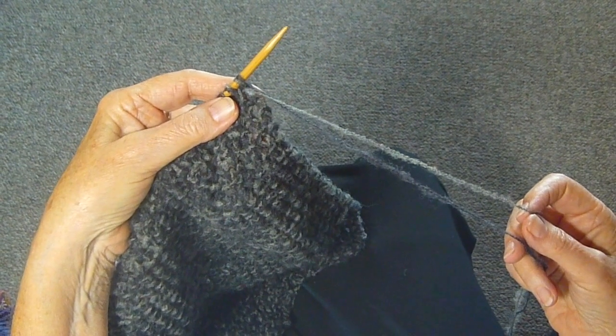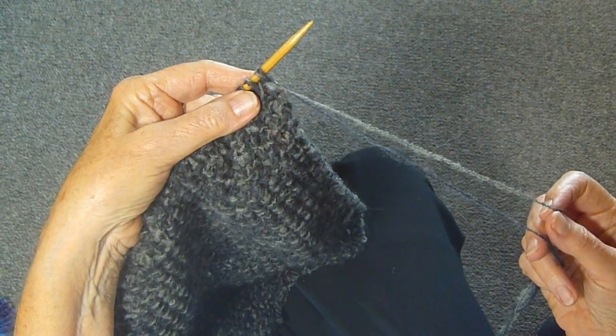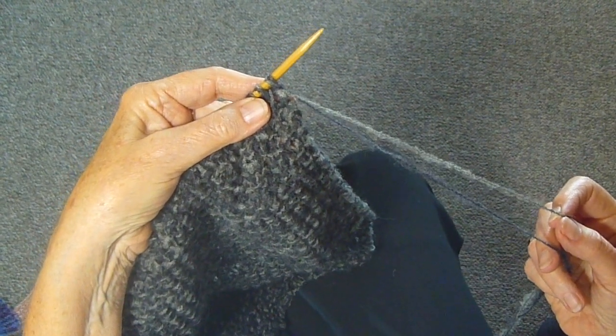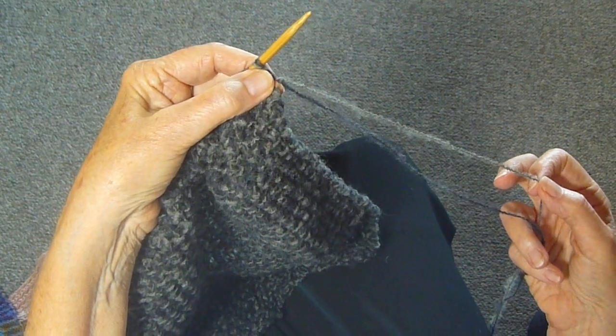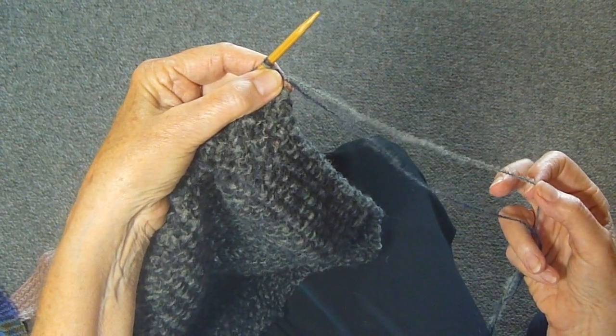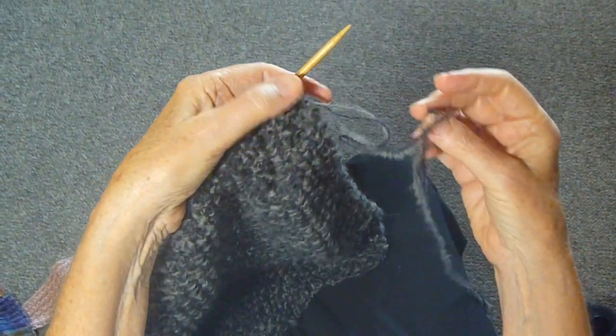I would suggest that for the first time you do the double strand yarn technique, you use two of the same weight yarn. That's because some yarns stretch more than others, and if you're using two different weights, you'll end up with something that looks all messed up.